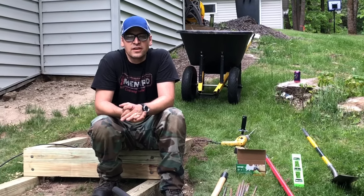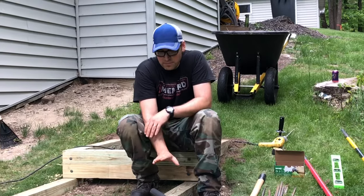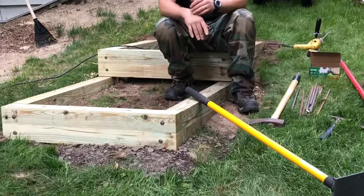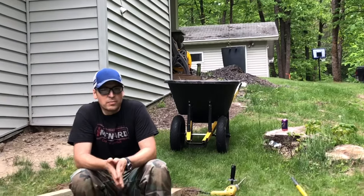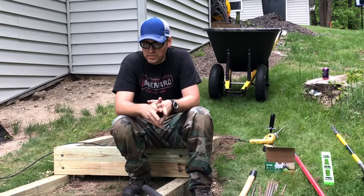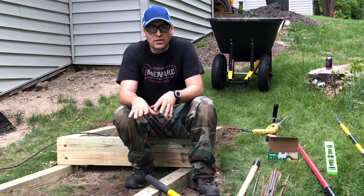Hey everyone, it's Nashwalk Steve here. The project we've got going on this next few weeks is building some landscape terrace style steps going up the side of our house. We've got an incline going up from the walkout basement to the driveway and it's always been a place where it's not very safe to walk and can be slippery when it's wet out. We're gonna put these steps in here — I apologize for starting without you all, I just wanted to figure out how I'm gonna do it.